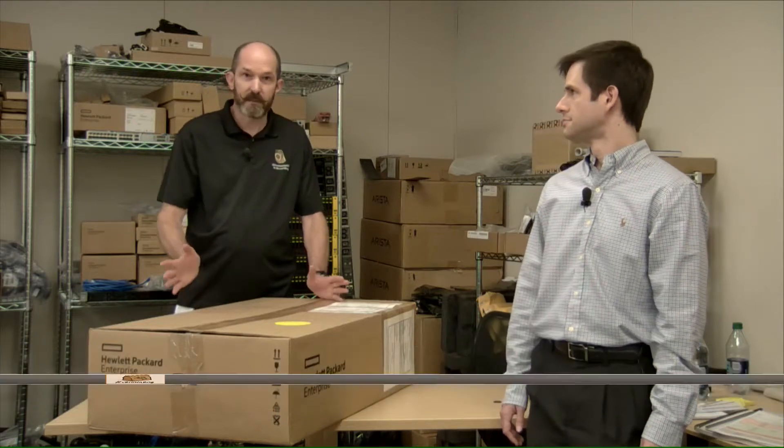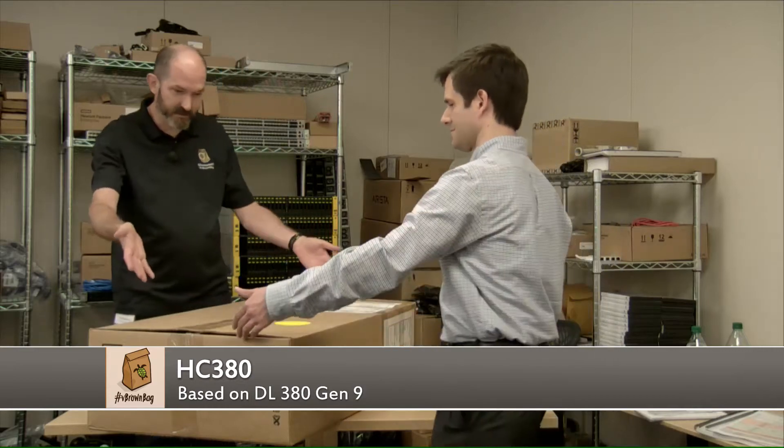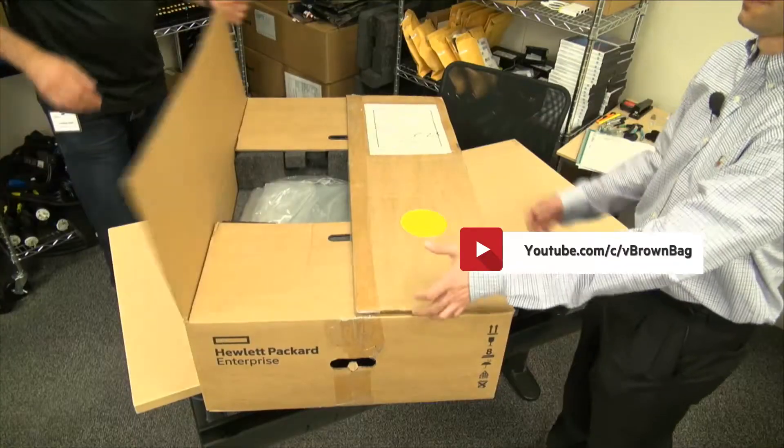Richard and I are going to do an unboxing of an HC380 node. For a lot of you it's going to be very familiar because the hardware is simply a DL380 Gen9. Okay, well here it is — here's the box that you'll get, and let's have a look at what's inside.